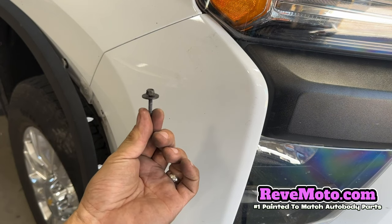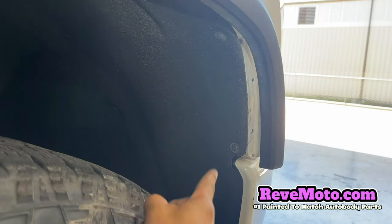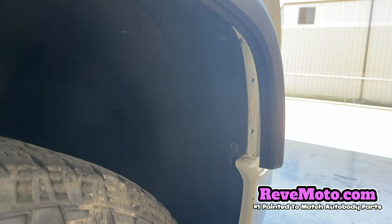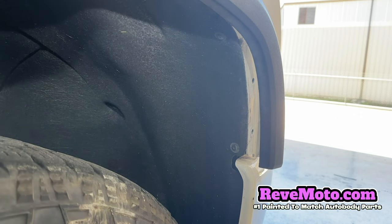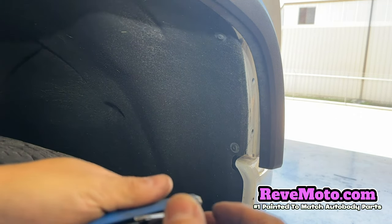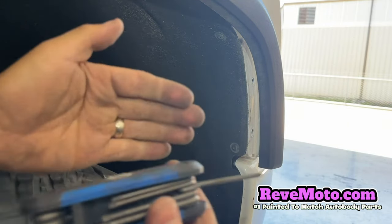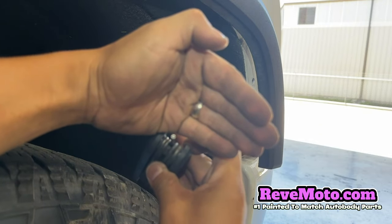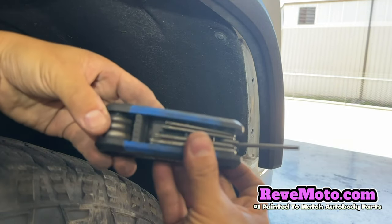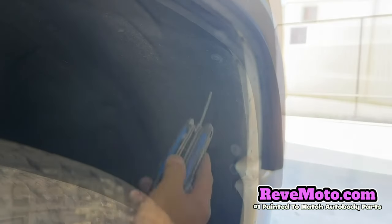The screw looks like that. As you guys can see right here, there's a screw right there and a screw right there, and that's going to be a size T15. That's going to be size T15 — it looks like a star-looking thing, like a Torx bit, T15 right there. Go ahead and take that off.